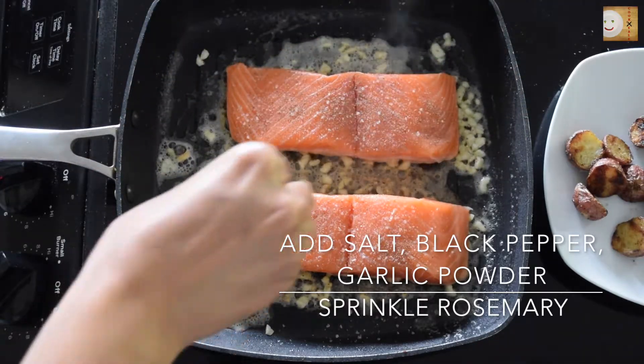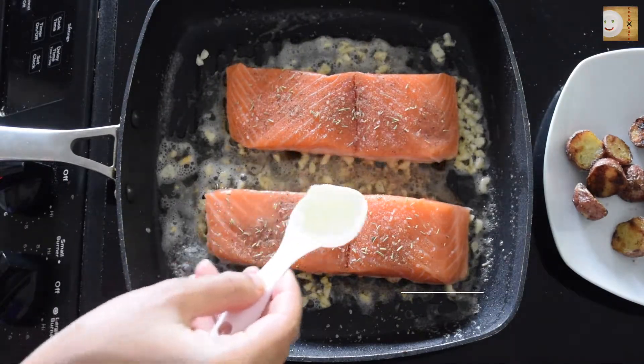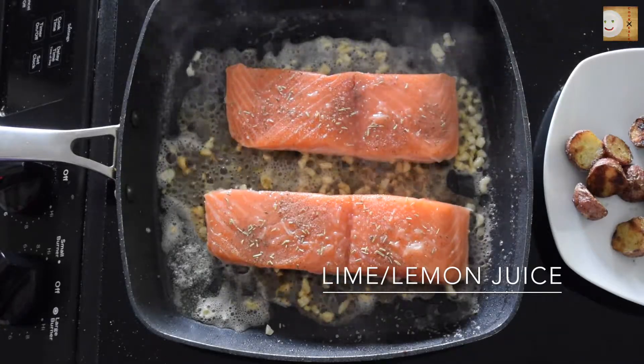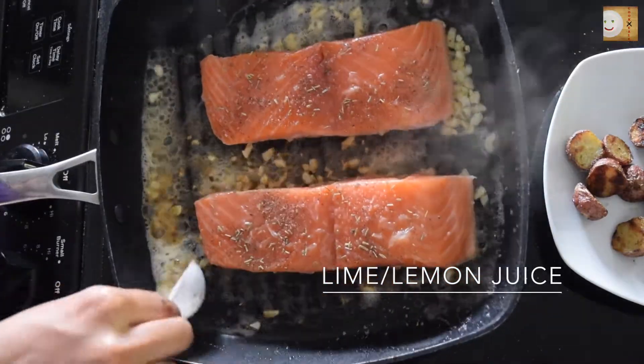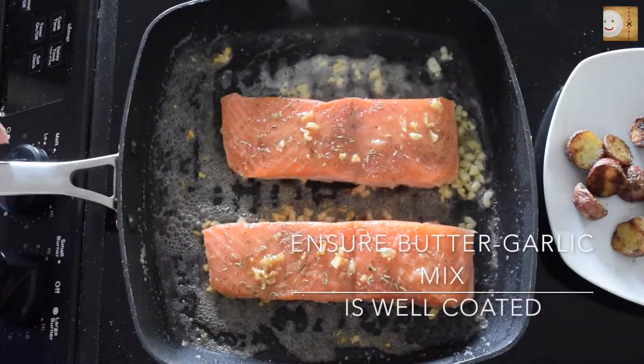I'm going to add salt, black pepper, garlic powder, and sprinkle some rosemary. You can even add oregano or basil — whatever herb is available to you. At last, top it with some lime or lemon juice and let it cook for about 8 to 10 minutes on one side.